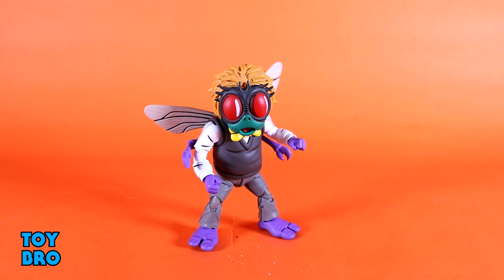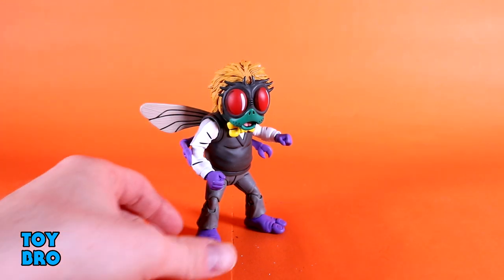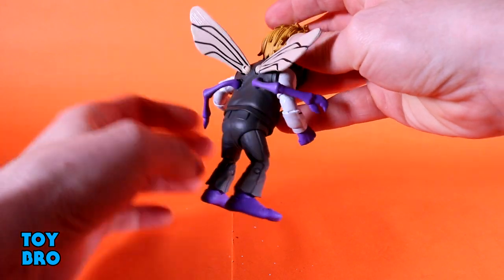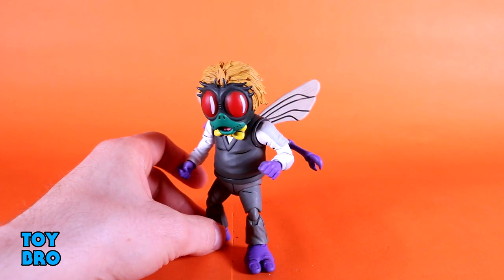Where Baxter truly shines for me is the looks. There is not a single thing on this figure that I want to gripe about when it comes to his appearance — the design, the sculpt. I think he looks almost perfect. This is probably one of my favorite examples of when NECA can just destroy the look for the cartoon line — they absolutely kill it. He is so unique in this line — very small by comparison to all other figures. The kind of royal purple looks really good — super saturated and really bright and vibrant. The black line edging to accentuate the sculpt looks really good.